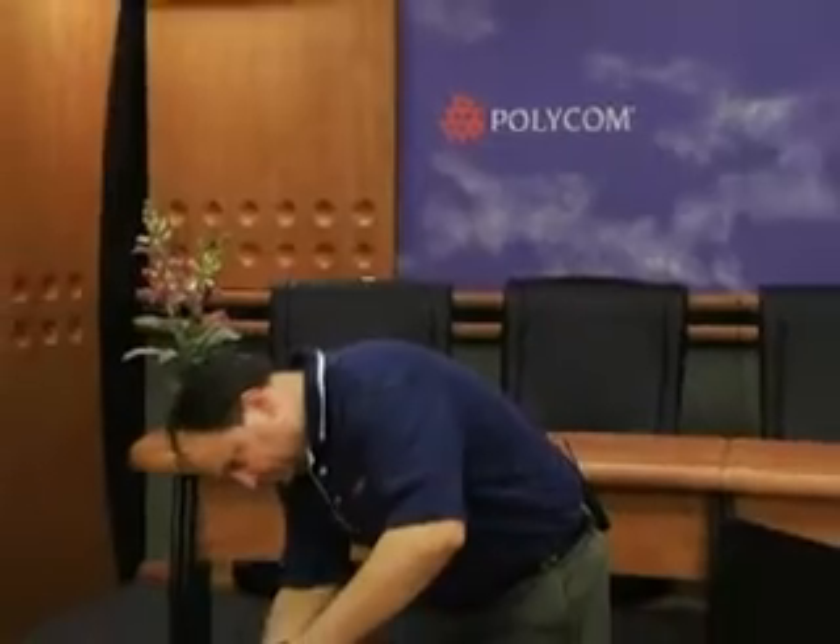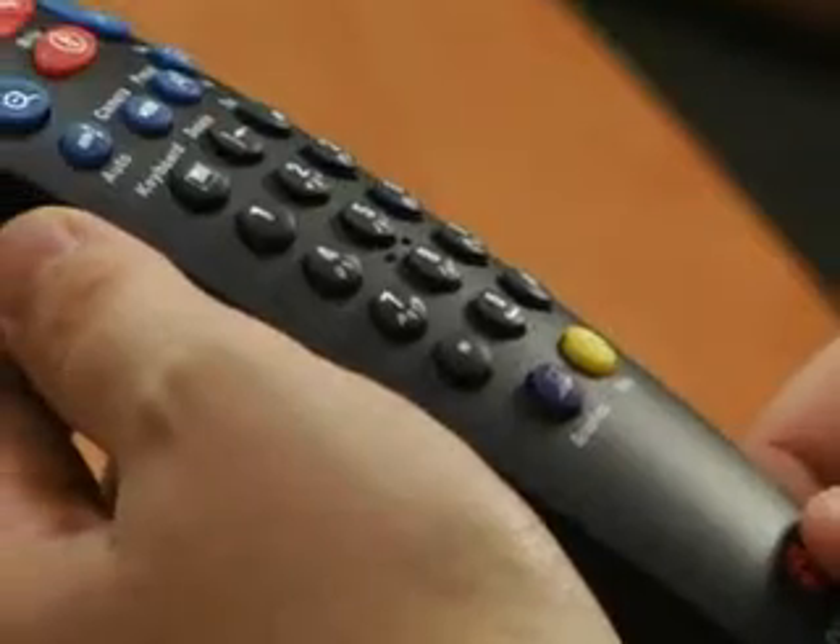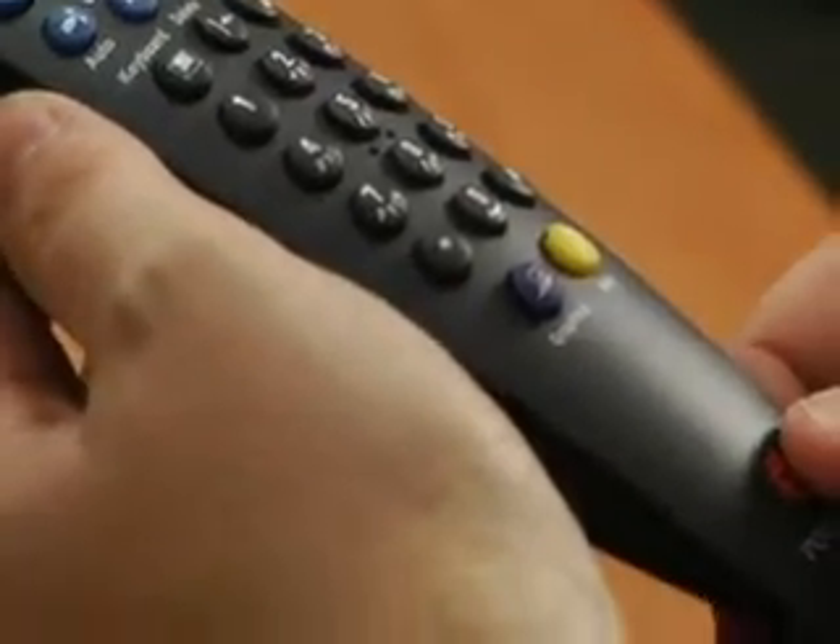Your next step is to connect the QDX6000 to your network using the enclosed LAN connection cable. Your final step is to supply power to the unit. Now that you have your cables plugged in and the power turned on, let's go ahead and put the batteries in the remote control.